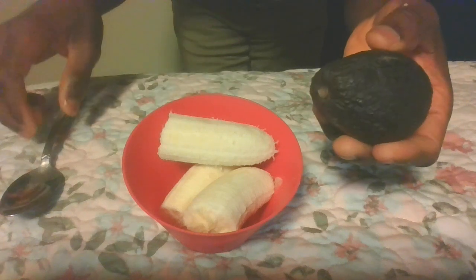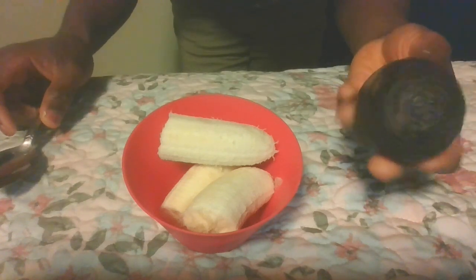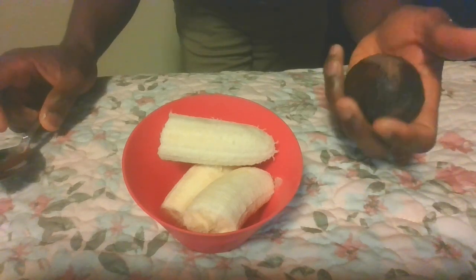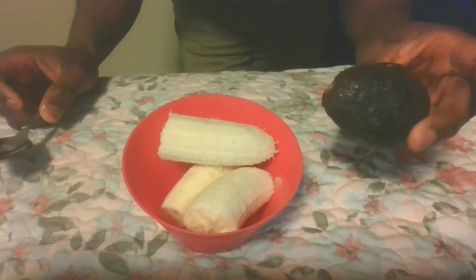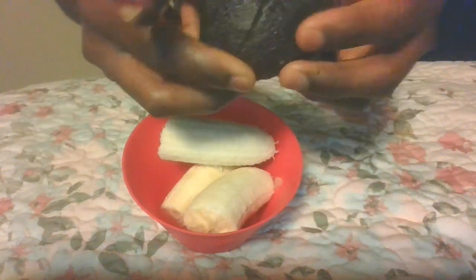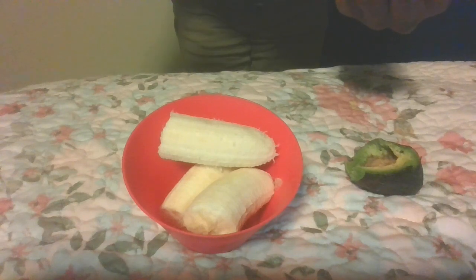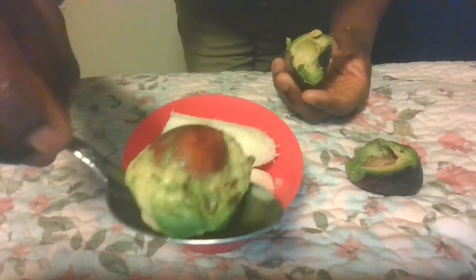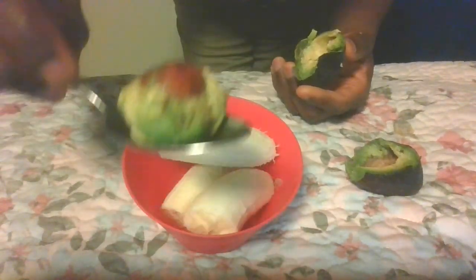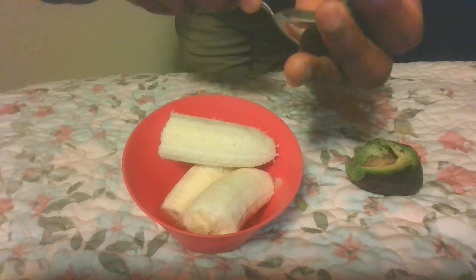Now get your avocado. This avocado looks like a pear shape — it looks like the womb of a woman. It's very powerful; it is good for anything to do with sexual activities and sexual functions. Go right ahead and cut it in half, take out the seed. This seed is very powerful on its own — it works as an antioxidant to remove any radicals and problems in the body. Now keep the seed aside and scoop out the avocado flesh.